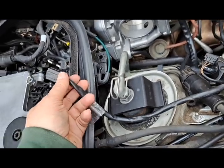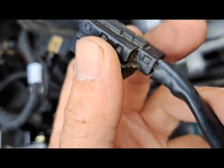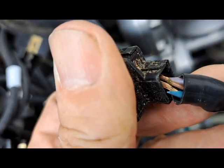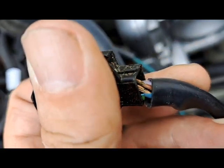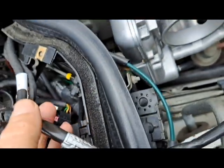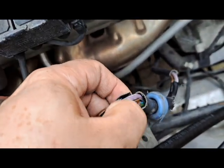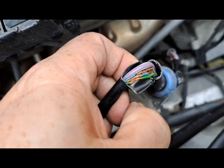One more thing before you start this project: it's very easy to see whether or not it's necessary. Up here in the upper part of the lower engine wiring harness, all I have to do is pull this connector aside and you can see on the smaller leads they're just completely coming apart — you can see the copper corrosion. That is really bad. This harness carries a lot of power, and you can see the insulation just flaking away.